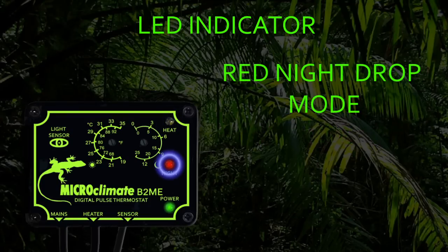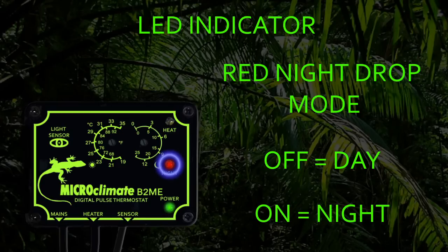The red LED indicates if the thermostat is in day or night mode. When the thermostat is operating in day mode the red LED will be off. When the light level changes and the thermostat switches to night mode, the red LED will be on.